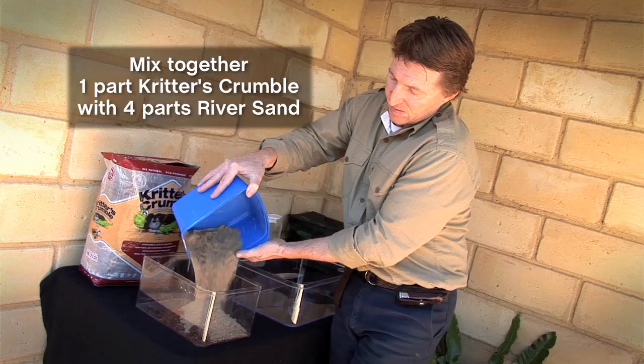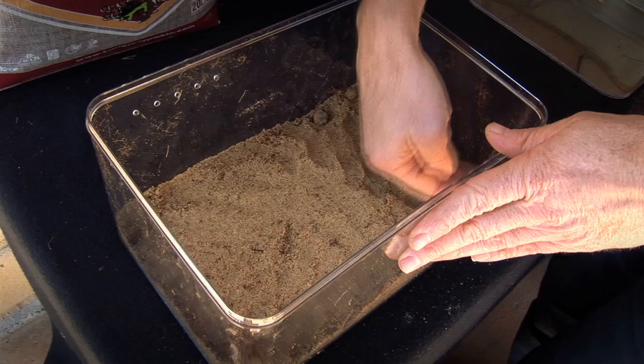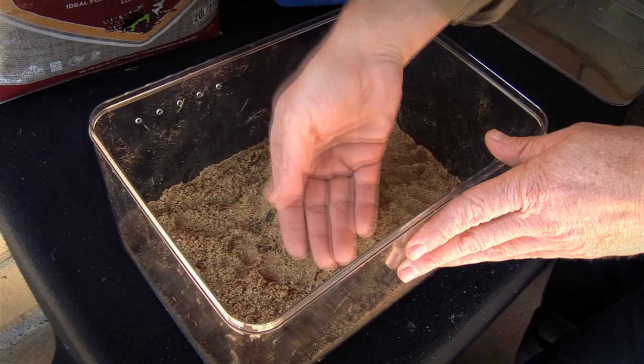Mix through thoroughly. Now that the mix is mixed through, what you do is cover the contents of the floor and also leave a raised section in the centre or at one end so the spider can actually burrow into it.